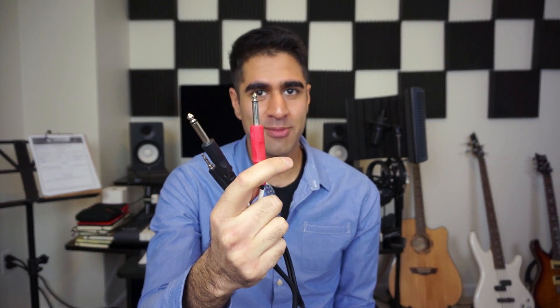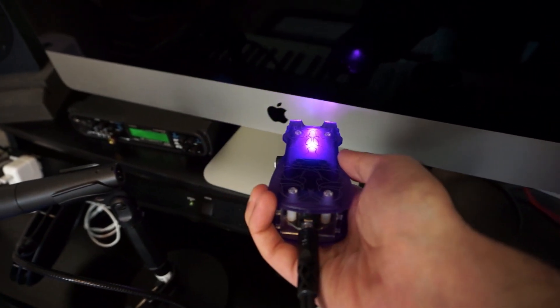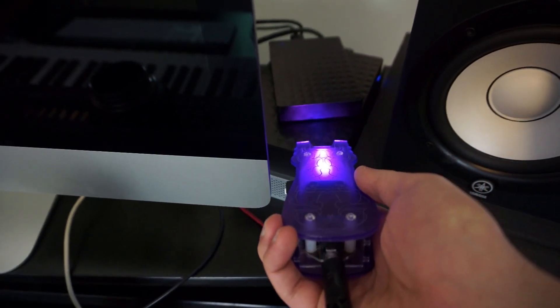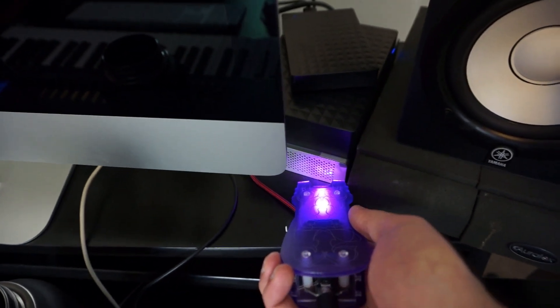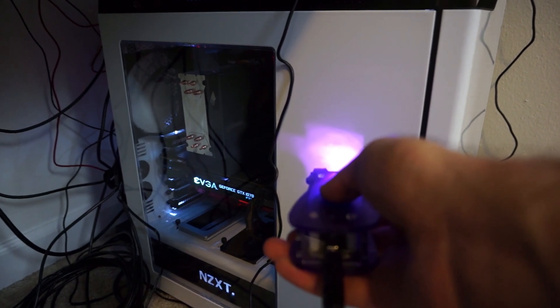Red always means right, just as a tip for you. So I'm going to plug this into my Zoom H6 and record some of the electronics I have around in this room.